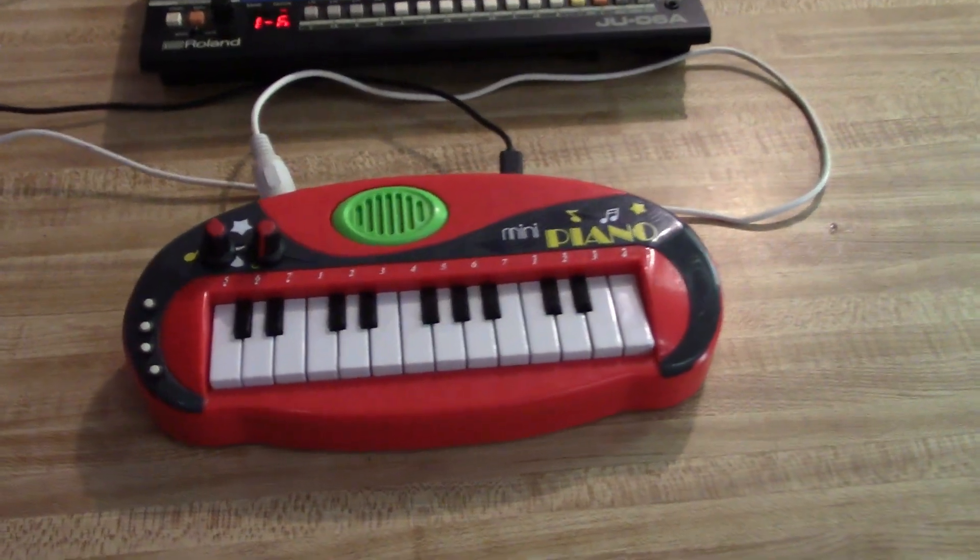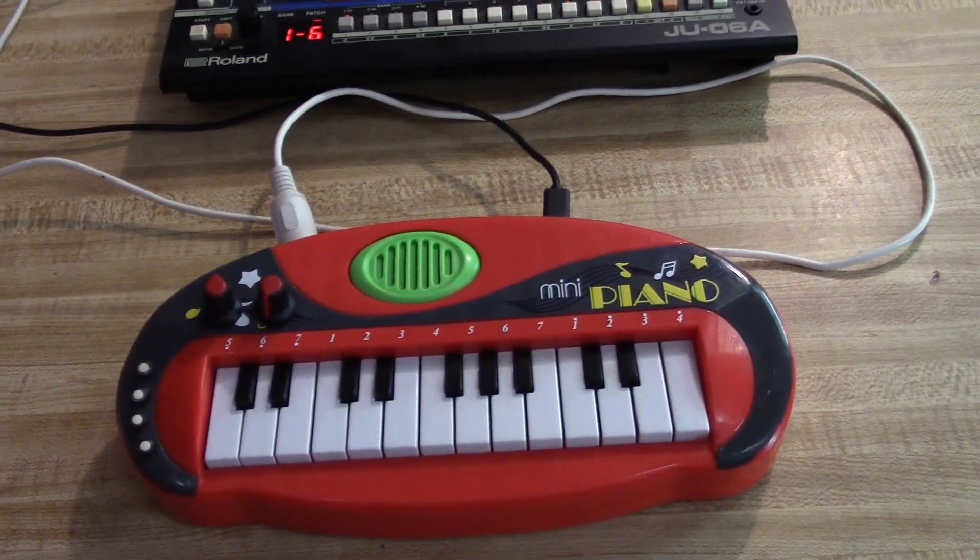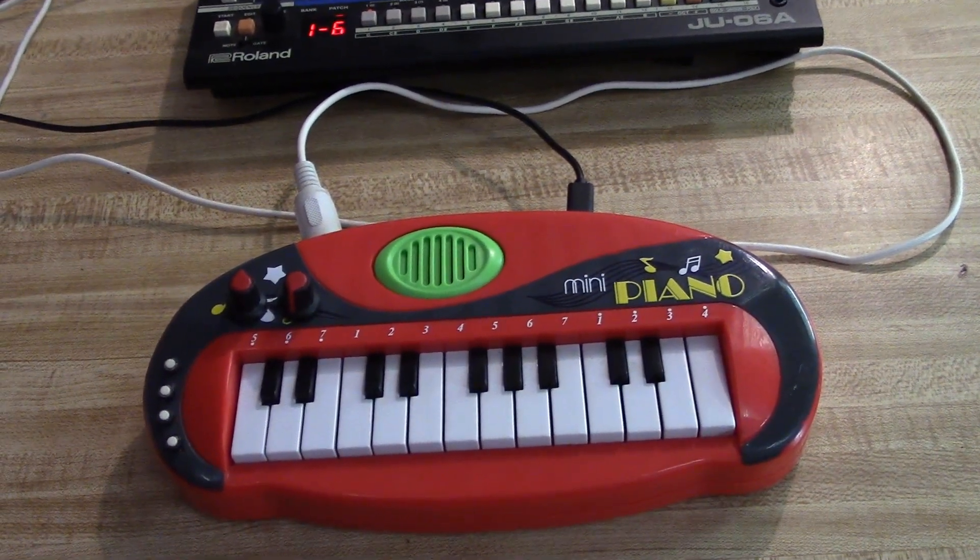The MidiD Mini Piano toy keyboard has some upgrades. You can find a link to the GitHub with the updates in the comments section.